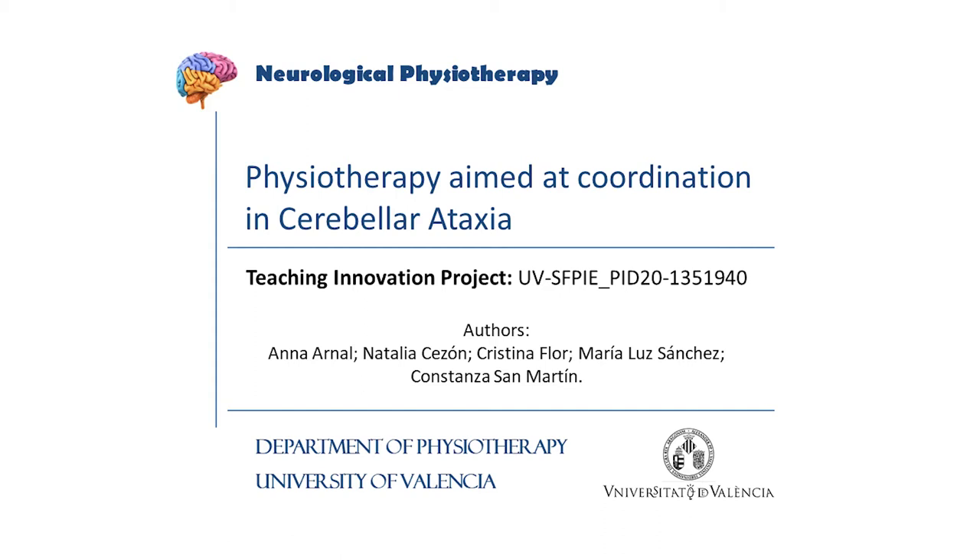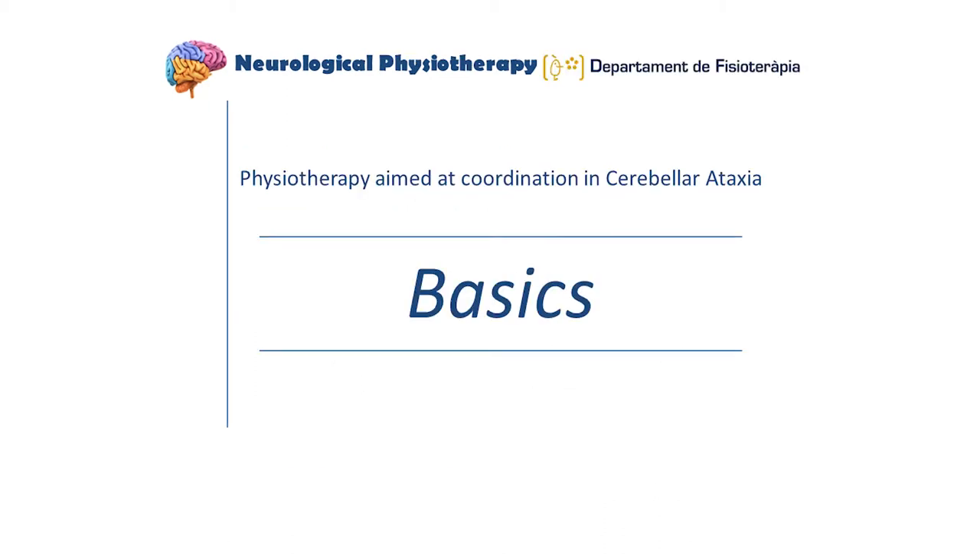Coordination Physiotherapy in Cerebellar Ataxia. In this video, we will talk about the rehabilitation of coordination in patients with cerebellar ataxia. We will start by discussing the basics of coordination training.